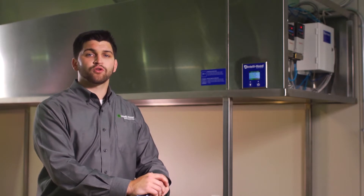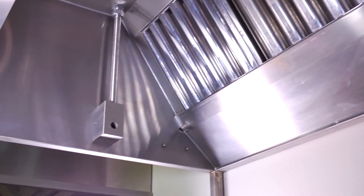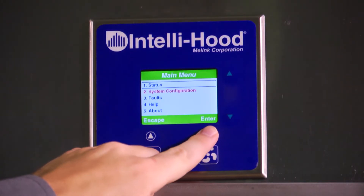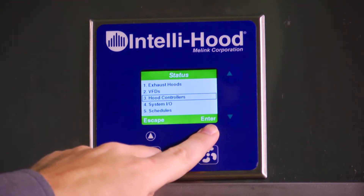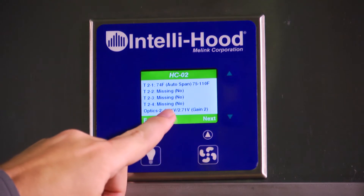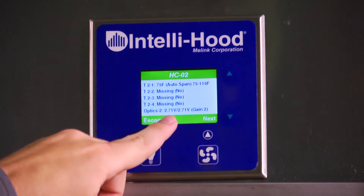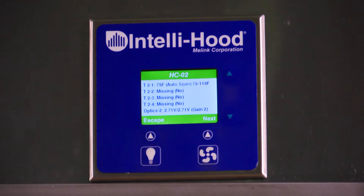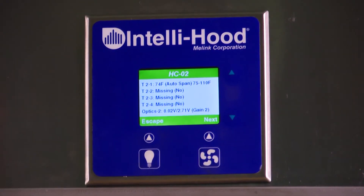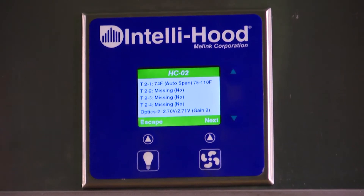The keypad will show which hood has the optic fault. First, verify there are no obstructions in the hoods. Next, verify the optics are aligned. You can do this by navigating to the status under the menu to the hood controllers. Select the appropriate hood controller using the next button, and you'll be able to check the voltage signal displayed as actual signal versus the calibrated signal — for example, 1.3 volts versus 1.6 volts. If the touchpad displays 'calibrating' or 'low signal,' the hardware is working properly but may have an obstruction causing the signal to be too low.